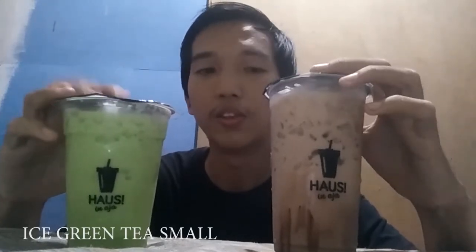Ini yang satu lagi yang sebelah kanan, ini rasa gerinti. Ini juga rasa baru, yang ada di produk haus. Ini kurangnya tinggi, ini sih 8 mili ya. Ini produk terbaru. Yang ini gerinti, ini milok. Yuk, kita cobain satu-satu.